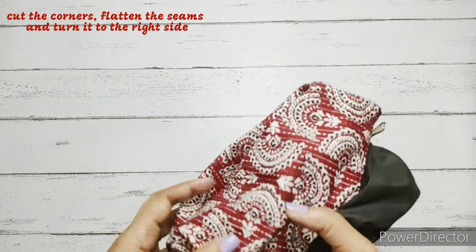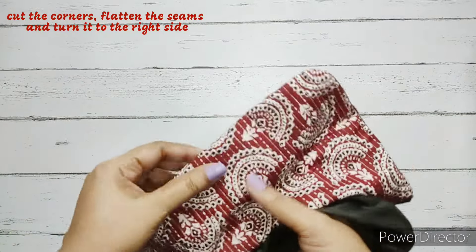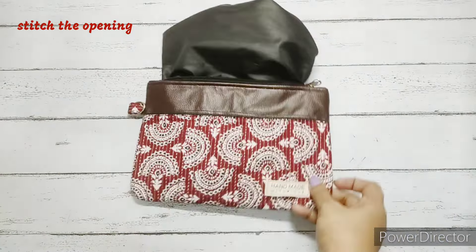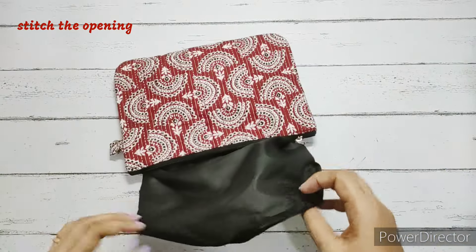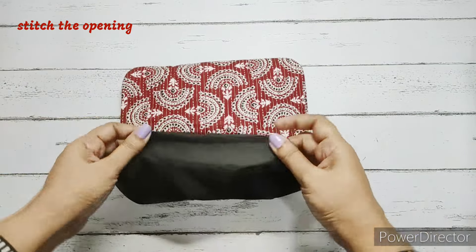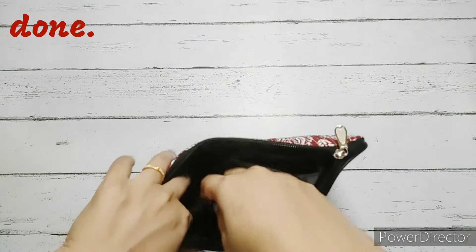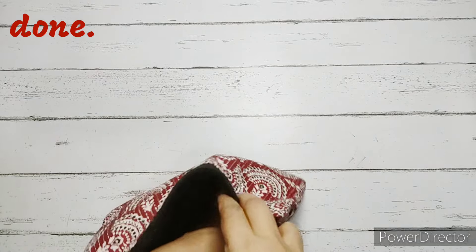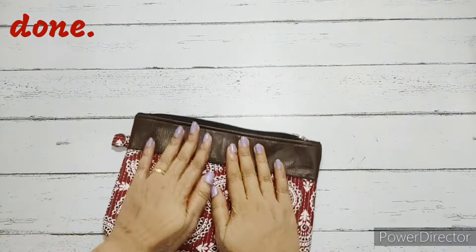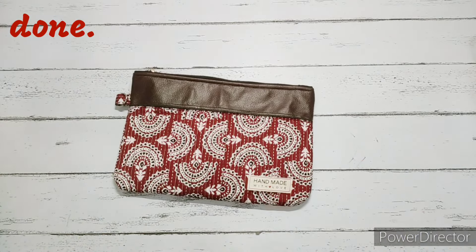We flatten the entire pouch, push the seams out neatly all around, and stitch the opening with a simple straight stitch — since the seams are already flattened, it won't be difficult. The seam is stitched. We insert the entire lining fabric into the pouch and our pouch is completely ready — no raw edges inside. This is how it looks; it is simple to make.